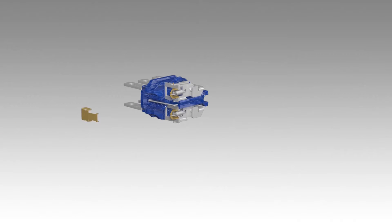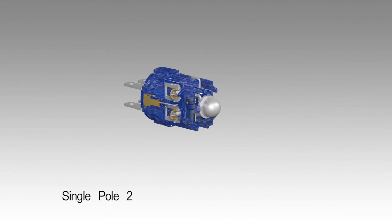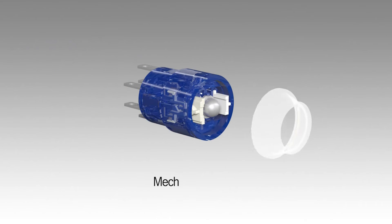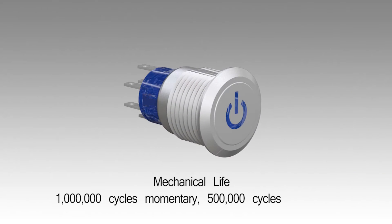This series provides travel of 3.2 mm, actuation force for single pole 250 grams and for double pole 350 grams, momentary or latching operation, and a mechanical life of 1,000,000 cycles momentary and 500,000 cycles latching.